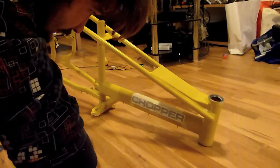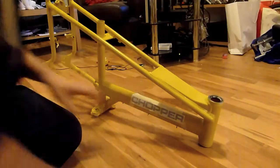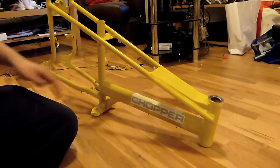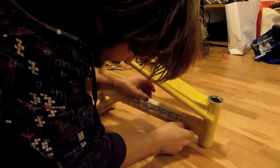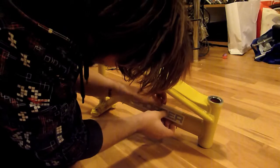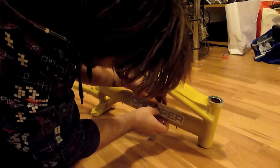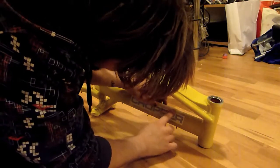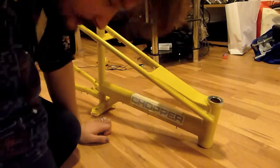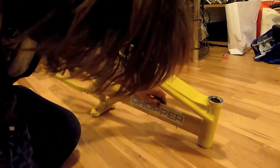If you've been following the bike mod so far, this is where things really start to get interesting because this is where the decal goes on. This has to go on absolutely perfectly, and I will admit I've not done this before, so I'm a little bit nervous about making sure it goes on right.